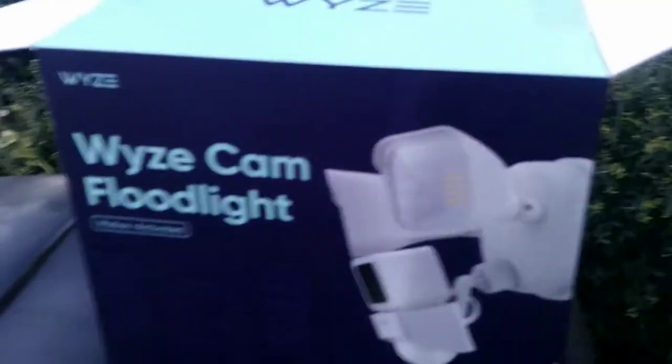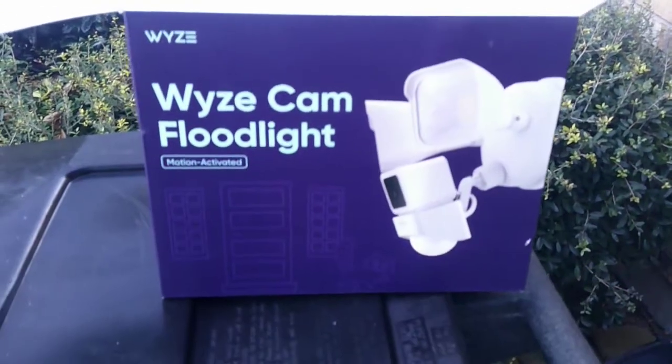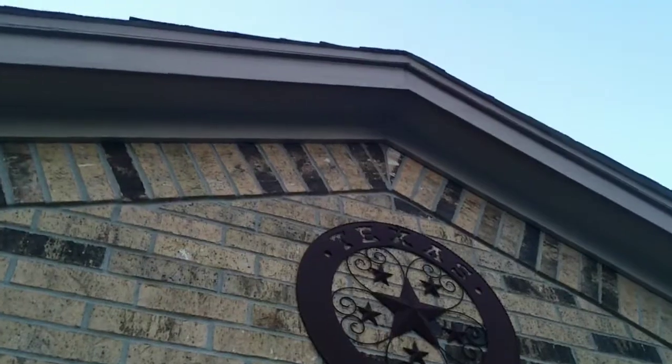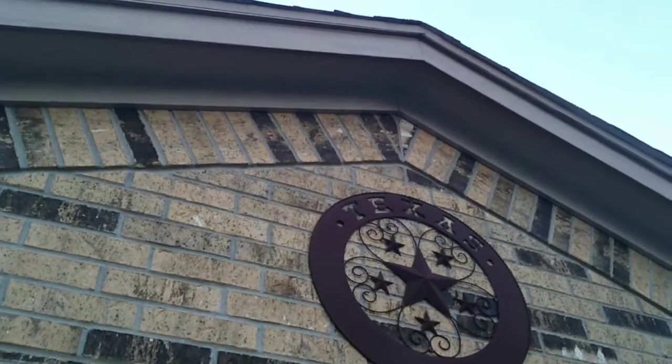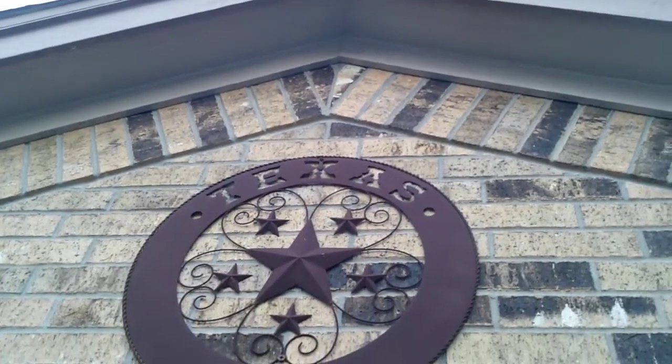Welcome back to How It's Done. Today we're going to be installing a Wyze camera floodlight combo. This is basically what it looks like — we're going to be mounting it in the center of that peak there, just on the bricks, and because there is no box there, I'm going to need to drill and stub a wire through.